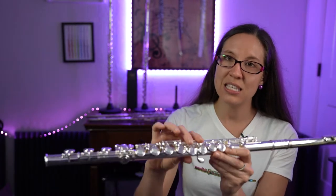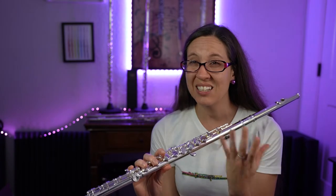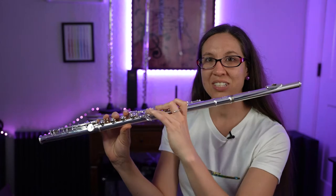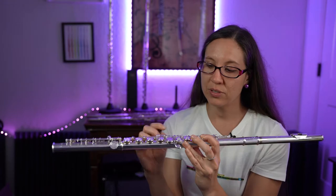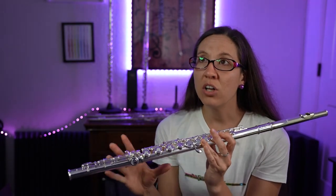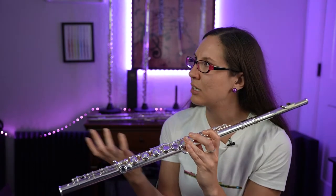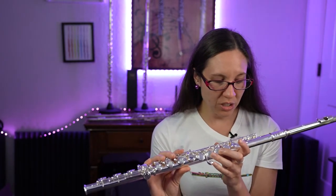This one also has the offset G. I personally prefer the offset G because I have smaller hands — when I have the inline, I have a tendency to do weird things with my wrists to make it work. So on my flute, I have the plugs in because I hit the edges of them, though I would prefer having all the plugs removed. This one has the offset G. And another thing this flute has is the E mechanism.